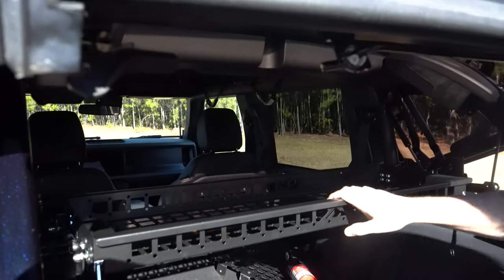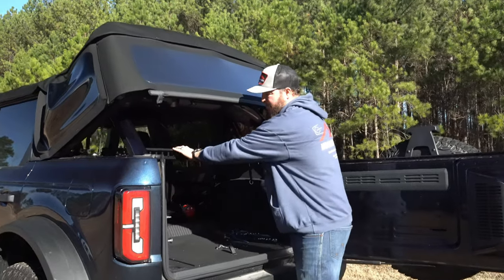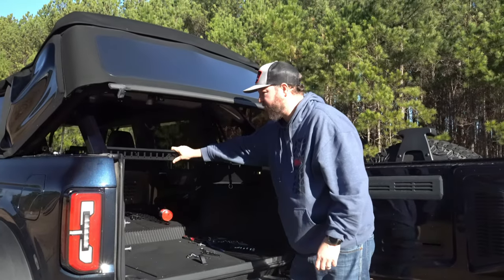And there you go. Now that you have your cargo tray installed, you can put whatever you want back here.